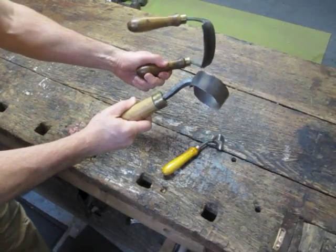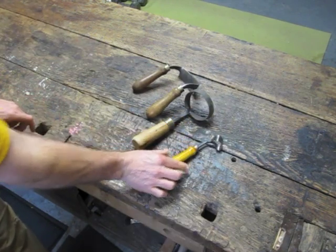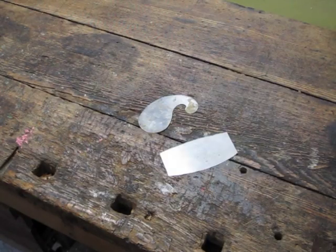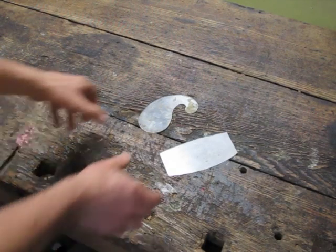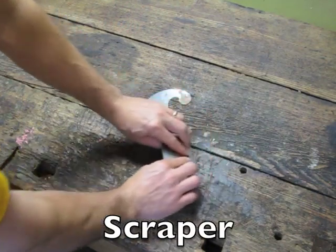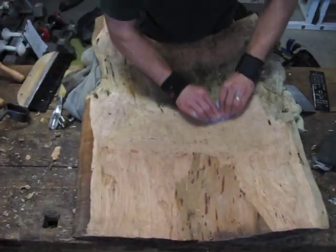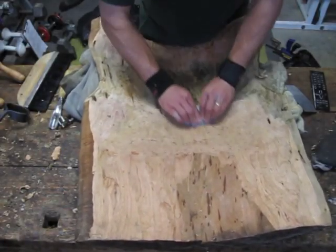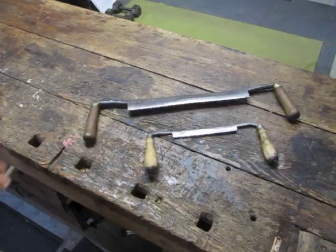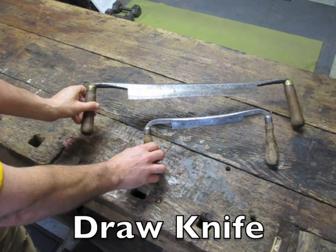I use three different types of scorps to carve the curved surfaces. I don't use a lot of sandpaper — it's just too inefficient — so what I use are scrapers. These have a fine edge on them and I use them to scrape the wood till it's smooth. For very rough carving, I use these draw knives. This is my favorite tool.